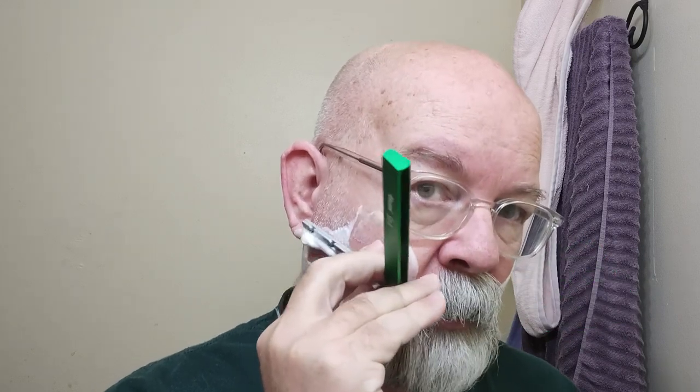We'll go ahead and get started with this shaver here. I do prefer my lather to be somewhat wet and drippy when I'm shaving with a Shavette or Straight Razor — it does help with the slickness and the glide. You will notice that this does take a certain amount of concentration. You need to be focused because it will let you know when you slip up and don't give it all the tension it needs.